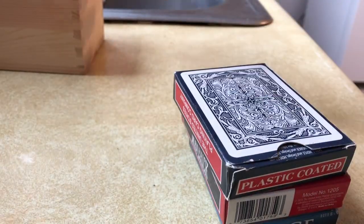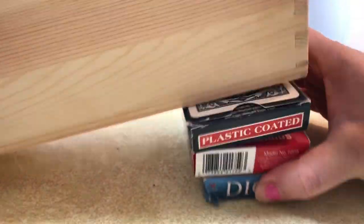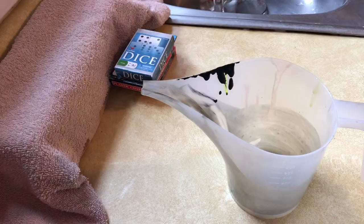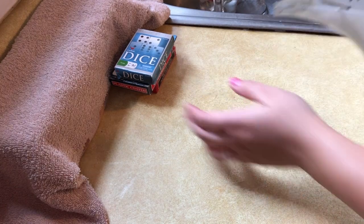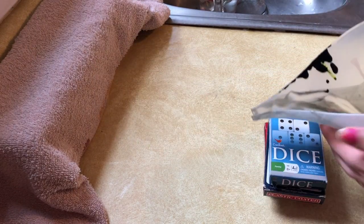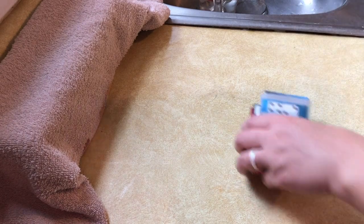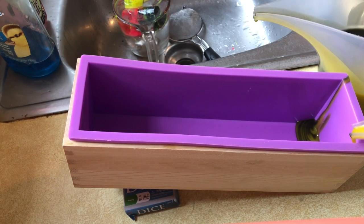First thing that you want to do when you're setting this up is make sure you have something underneath your mold, so as you pour you can slowly take away the height of the mold. I also found that when I was pouring, if I held the base and kind of did more of a wiggling action, it kept my hands steadier while I was pouring.